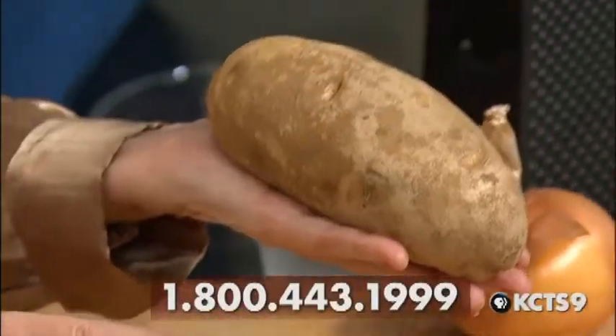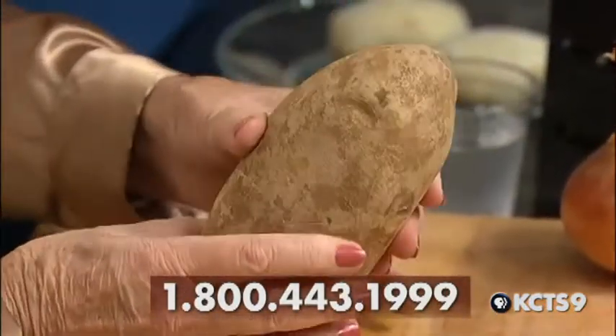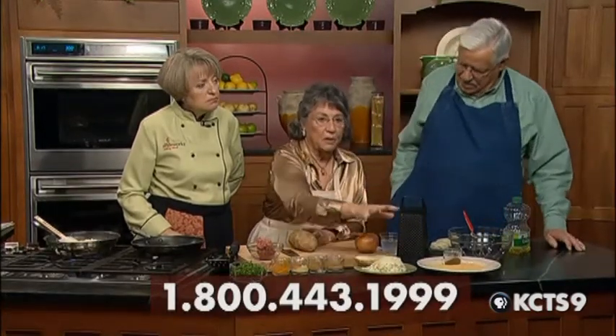So the potato — I microwaved this for five minutes, not fully cooked. I brought one because I want you to see the size of it. This is a russet potato, about a pound, so this is going to make eight patties for us. This goes in the microwave for five minutes, and then we need to cool it and then cut it in half like this before we grate it.